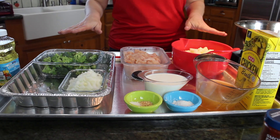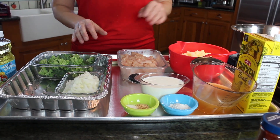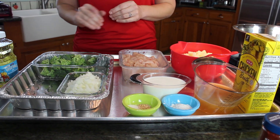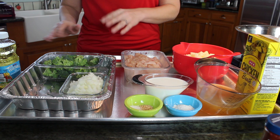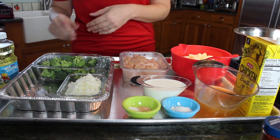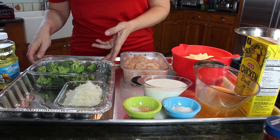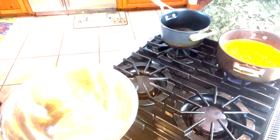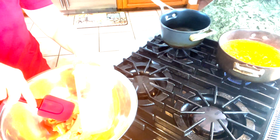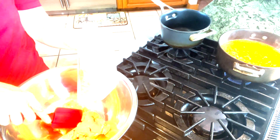I've got all my ingredients laid out here. The recipe calls for potatoes, chicken, and onion, and it has some additional suggestions you could use — broccoli, squash, or diced bell pepper, whatever you have around the house. I decided this time to use some diced broccoli. I'm going to mix it all together in a big bowl. I've got about a pound of diced chicken breast.